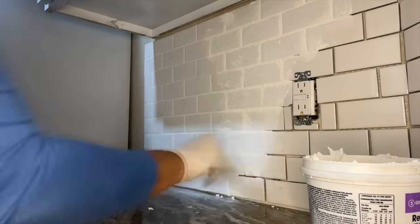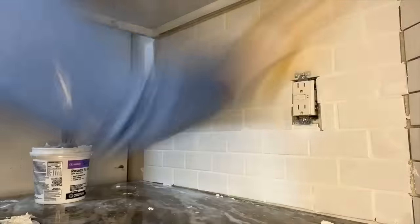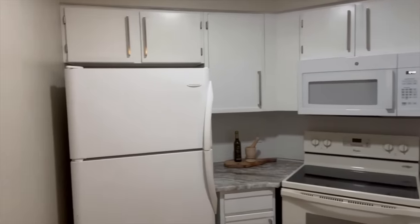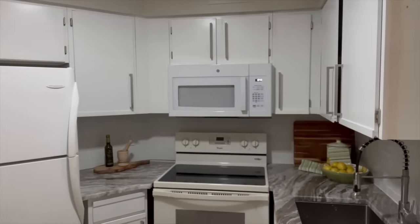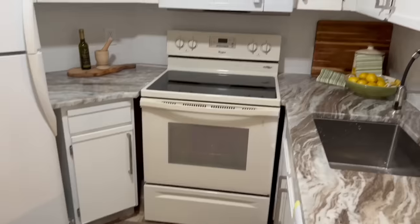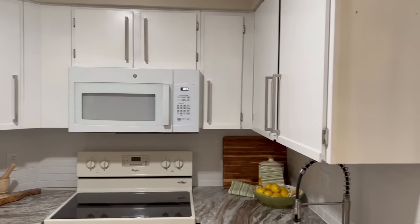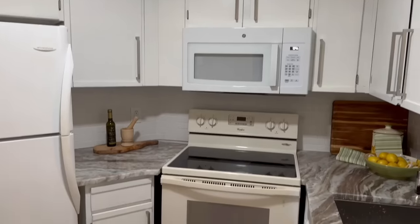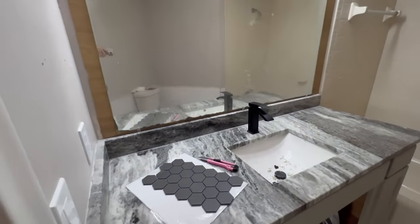I added the grout and then went over it with a damp sponge to get the grout residue off the tile surface, rinsing and repeating several times. I added the outlet covers and decor items, and then I was done. It was a really quick and easy project and the kitchen really changed as a result. I was shocked to see how the stove now looks glaringly almond, whereas before — when everything around it was yellow and brown — it looked white. I hope this inspired you to try a DIY tile backsplash project.